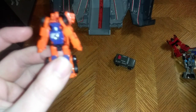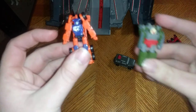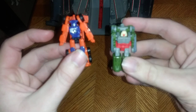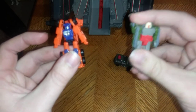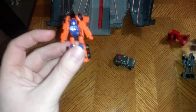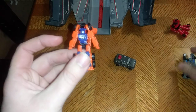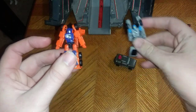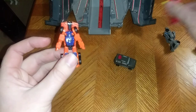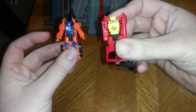He looks pretty cool. For comparison, here he is with Transformers Siege Flak, Top Shot, and the Race Car Patrol. If you saw my review of these guys, then you know what I mean.